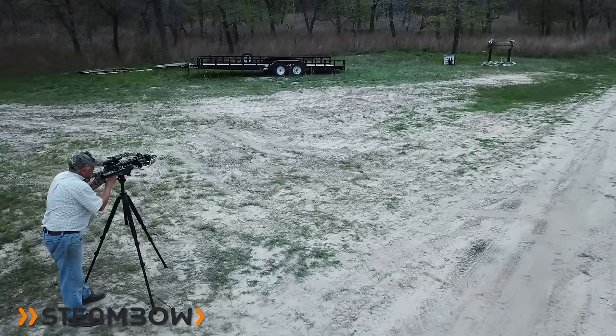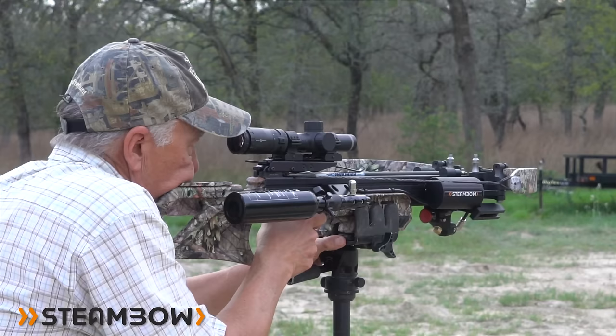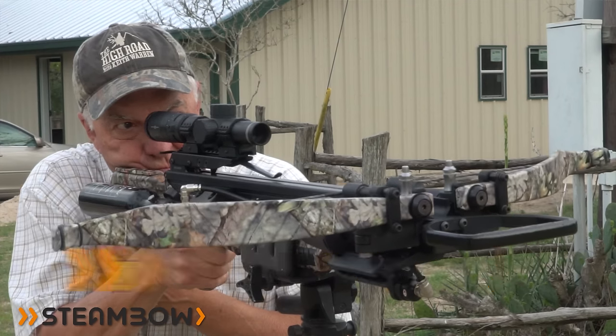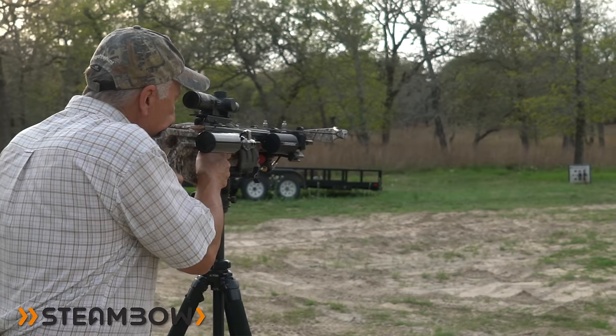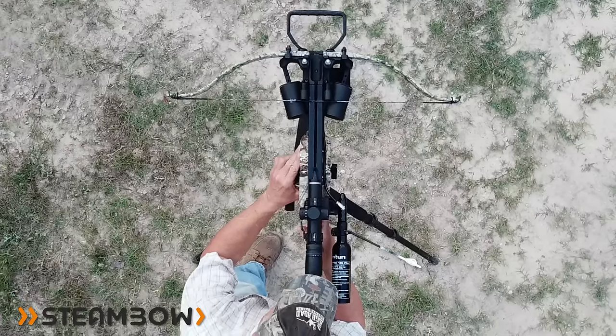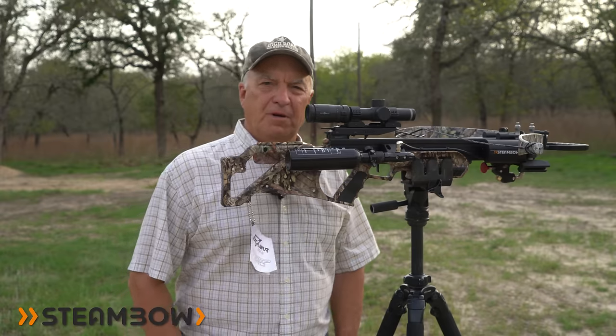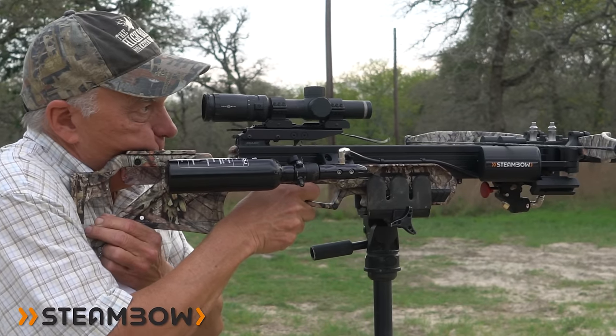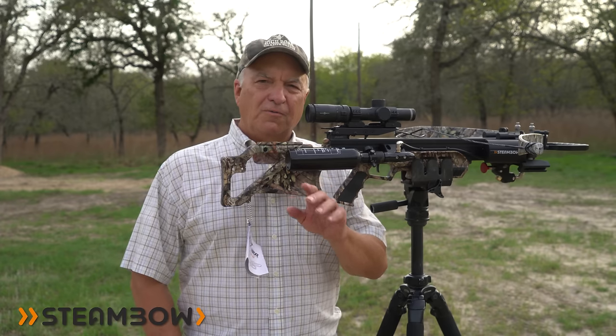Although I haven't shot the arrows through a chronograph yet, they say this crossbow will shoot a maximum arrow velocity of 440 feet per second. The combined speed and incredibly flat trajectory make this one heck of a serious hunting crossbow.